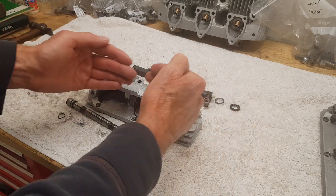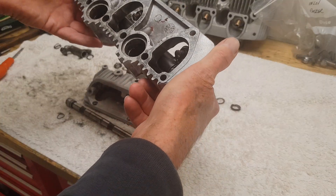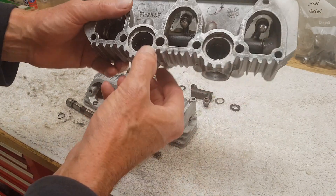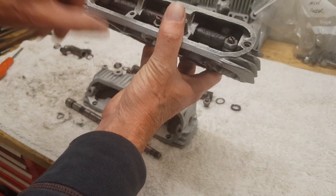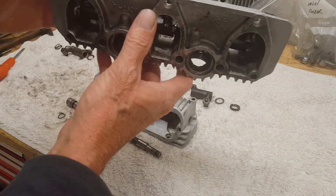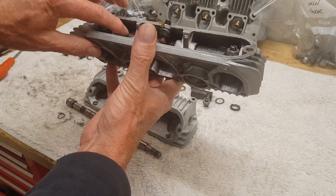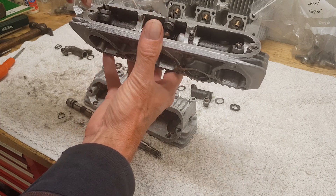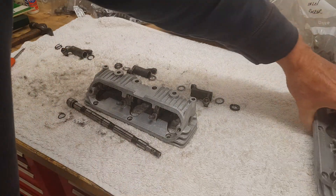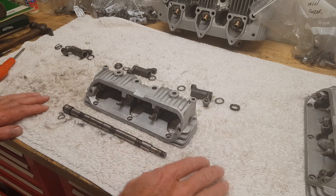These two rockers that sit together - they have the Thackeray washers on the outside, pushing them inwards. They both come inwards. These are the two that go onto the push rods, and they're pushed towards each other by having a Thackeray washer on the outside pushing them together. I've probably over-complicated that - don't worry about it.